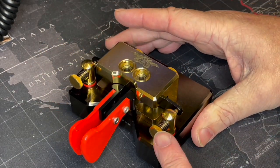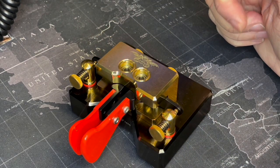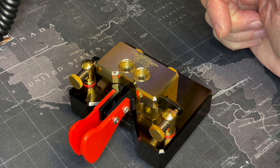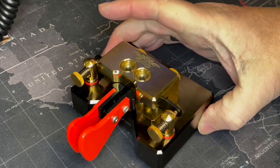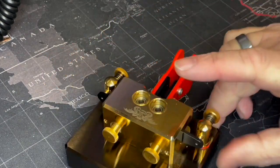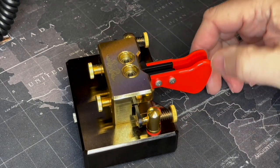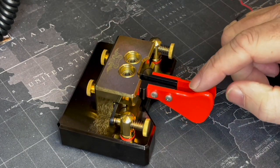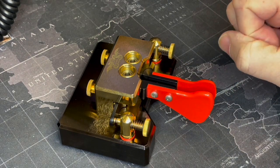On the key you've got the contact adjustment on the front. It has L-shaped arms, very similar — I'm not sure if anybody has seen it — to the Kent twin paddle key made out of brass; they have a similar system with the L-shape. This is your magnetic return. There's no way to adjust the spacing of the paddles on this key, but they do a nice range of aluminium paddles so you can change these out for whichever colour takes your fancy.